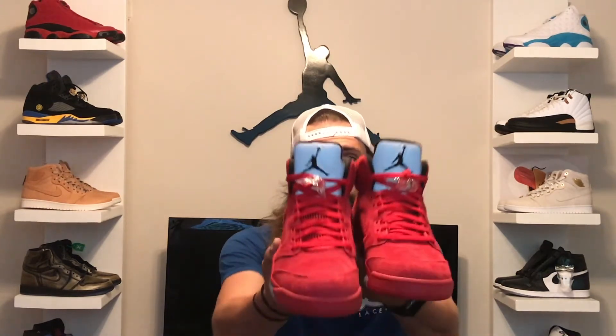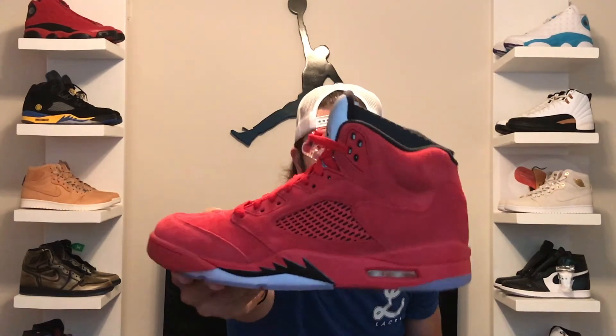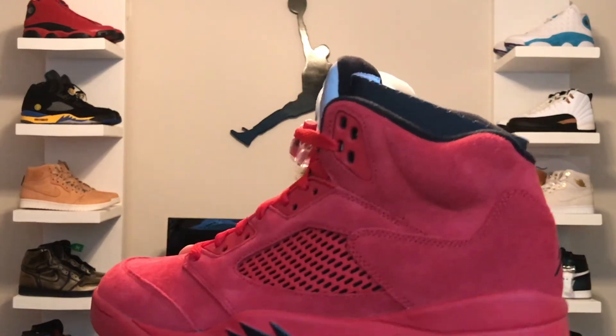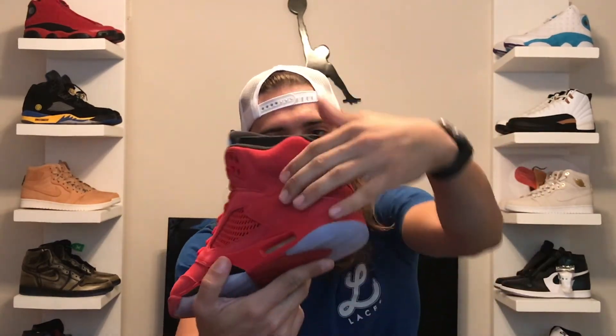So here you have it — the red suede 5s. Like I said, they came out on July 1st. Oh my god, the quality in hand is just incredible, and the smell — insane. Up close you can see they have a nice longer-cut suede on them, and you can run your finger across them and see them changing. Quality is A1 for sure, no shortcuts taken on this one.